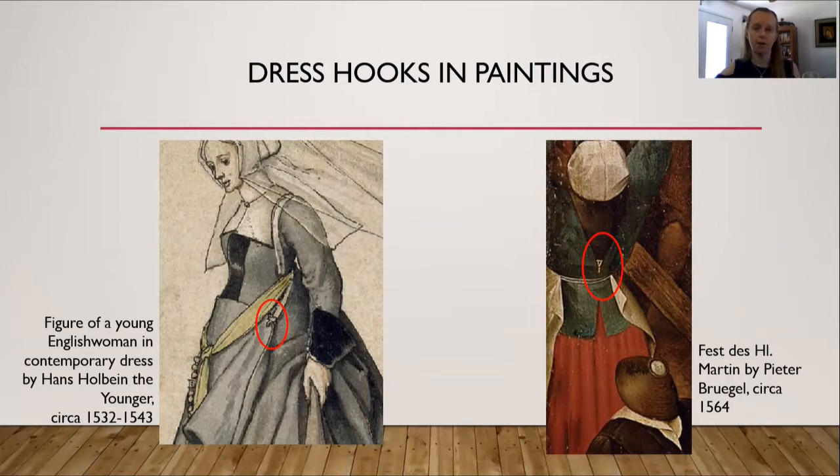On the right side is another example of a dress hook being used. This one is, I believe, a partlet, and it's the back of it. Some partlets are rectangle-shaped in both front and back. Others are rectangular in the front but have a triangular shape in the back. To help keep that triangular shape flat against the back and maintain a smooth form, a dress hook is put at the bottom corner of that triangle and then hooked to the jacket or kirtle the lady is wearing. This particular one on the right is from a painting from 1564. The drawing on the left-hand side is from Hans Holbein the Younger, from about 1532 to 1543.